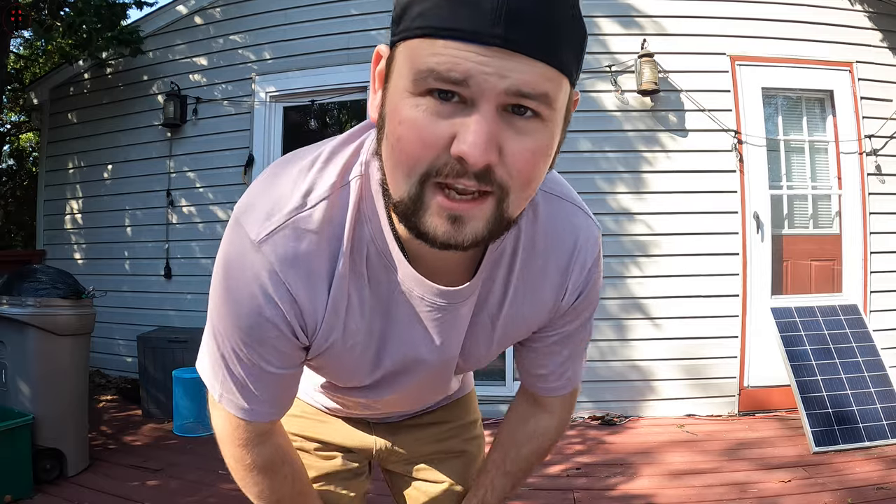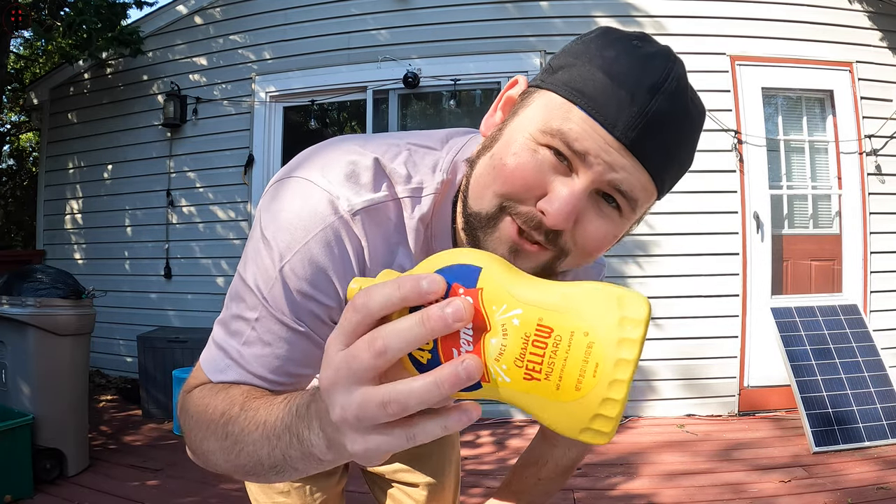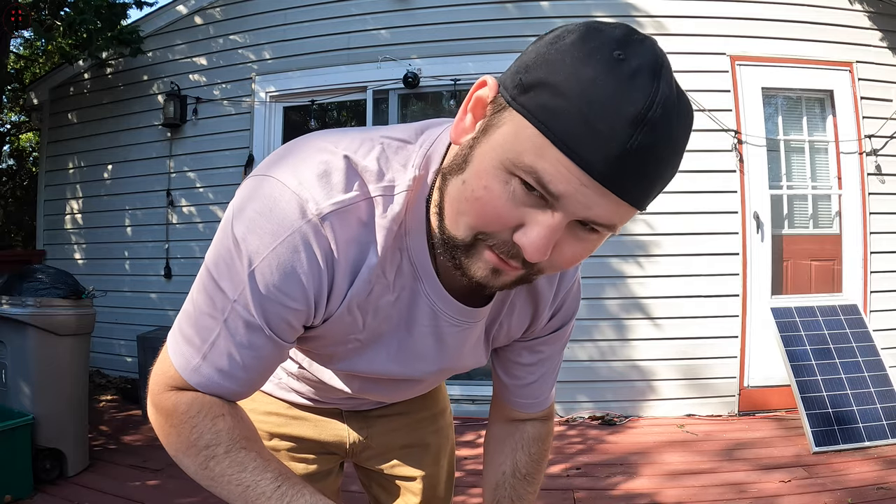What happens if you get a stain? Well, let's find out. Let's say you're like me and you're at a party and you got to have some mustard or ketchup — what happens if you get it on your shirt?